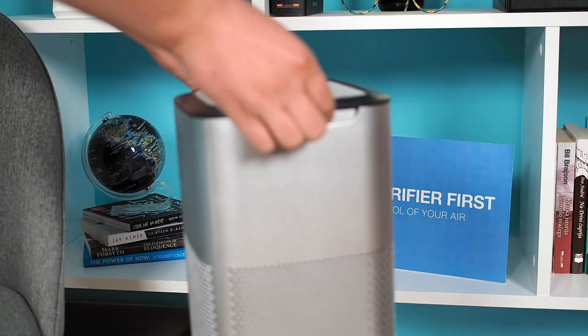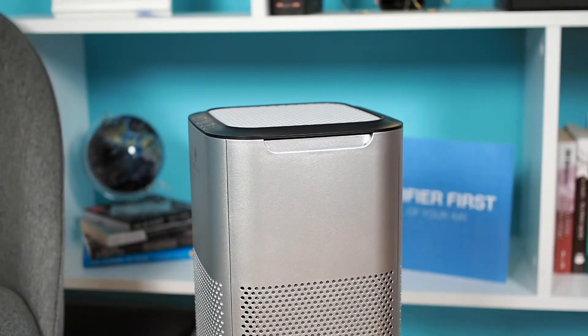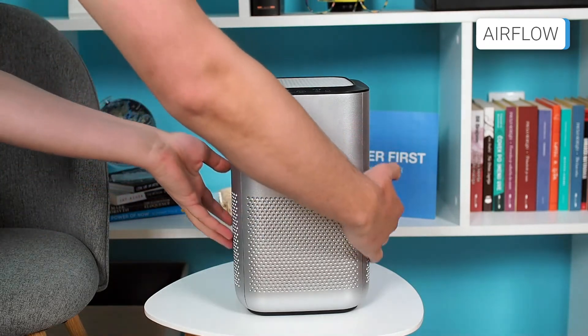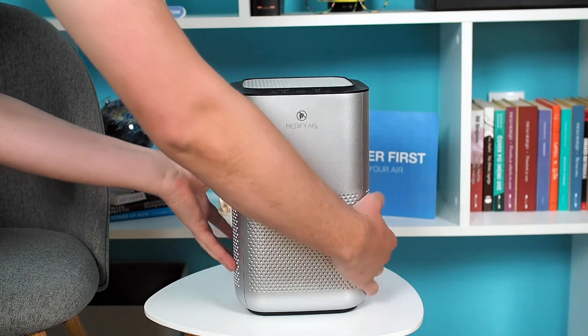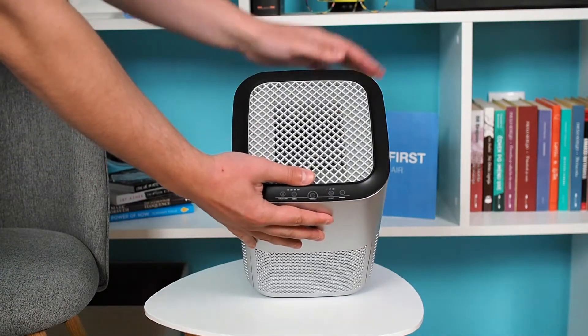Also, the carrying handles are missing, although the openings at the top of the device can be used for that purpose. The Medify MA15 uses two filters mounted on the sides. This means that the device draws in air from the sides, which is then filtered and exits through the grills at the top.